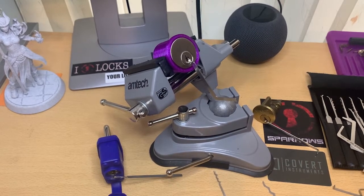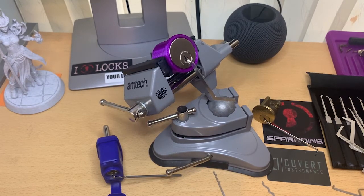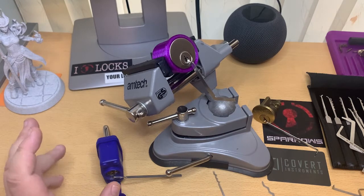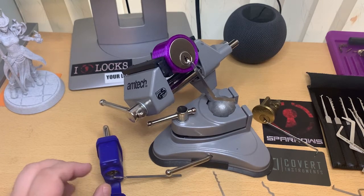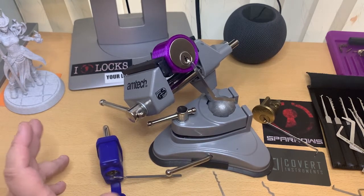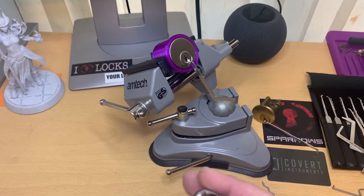Hello everybody, this is Cranky again. Today I've set myself a bit of a challenge — I've got three different locks. They're not three different types of locks, but they are three different locks, and I'm going to open them with three different picks.